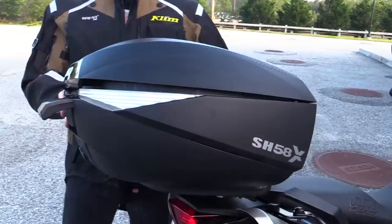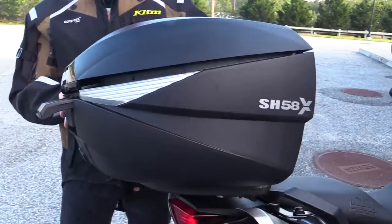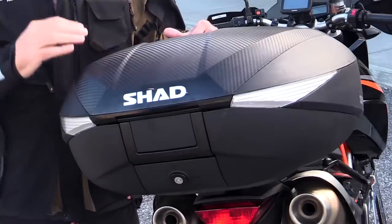It goes from 46 liters all the way to 58 liters with the flip of a switch. Now, that's nothing new — BMW's been doing the Vario case for years — but Shad's got a different take on it that's a little bit simpler. Let's take a look inside and see how that works.